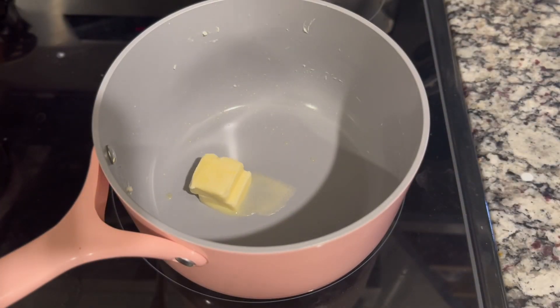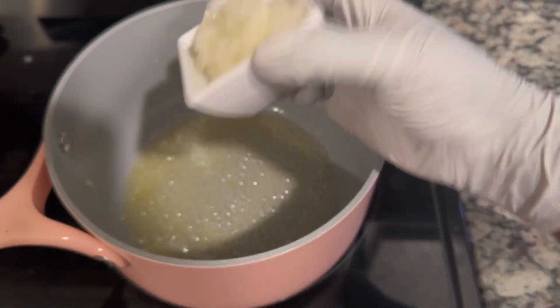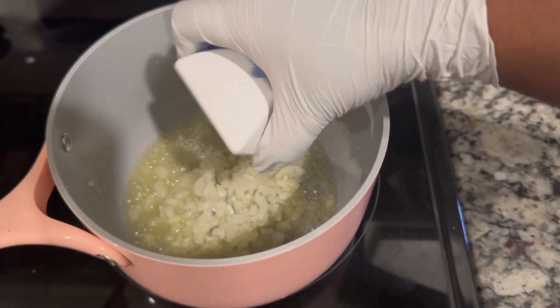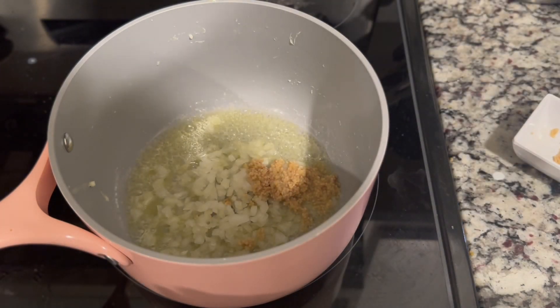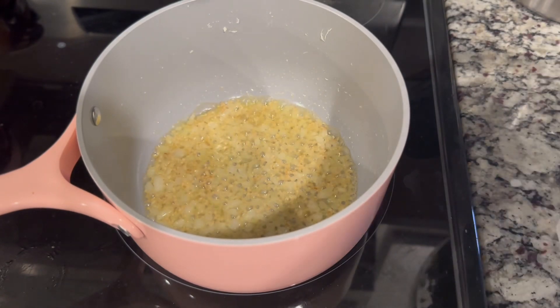Back to our pan, we're going to add two sticks of butter and let it melt. We're going to add chopped onions followed by minced garlic, then stir it. Make sure we don't burn our garlic and onions — it's Thanksgiving, we don't want any burnt garlic.